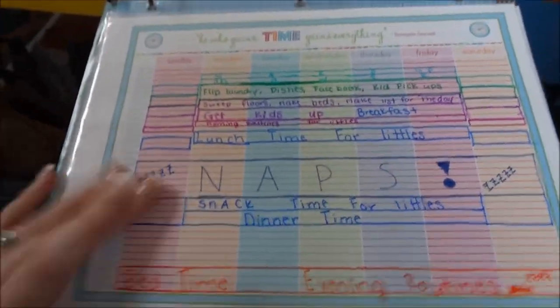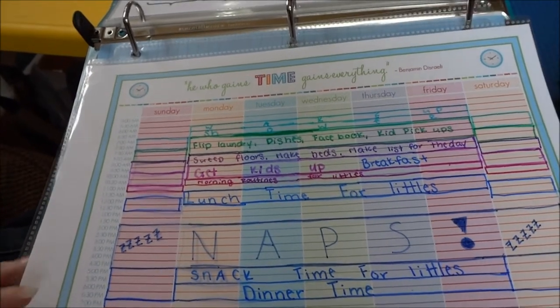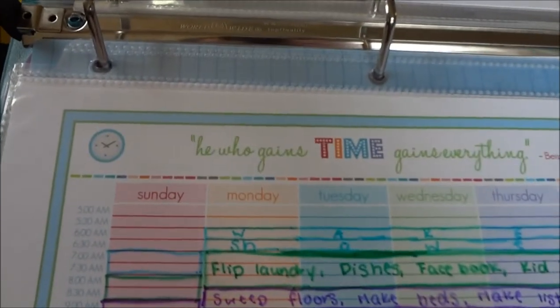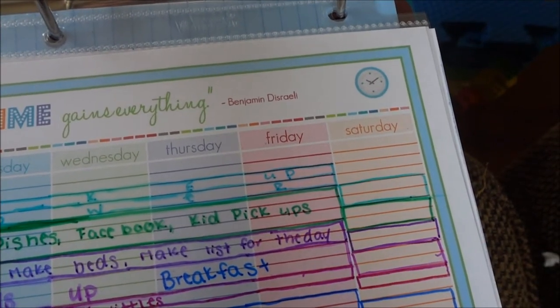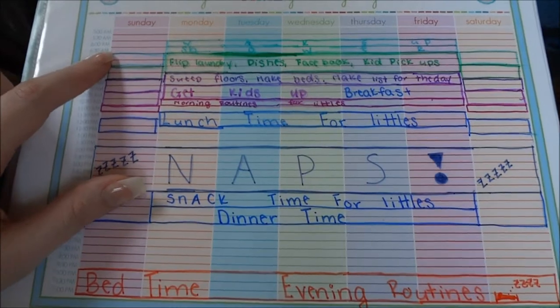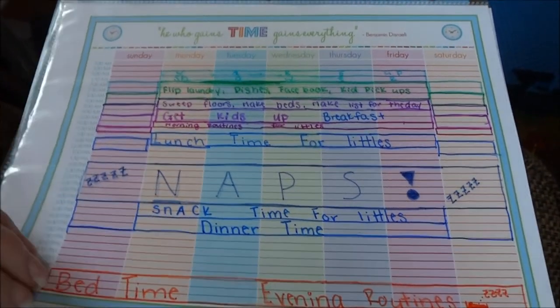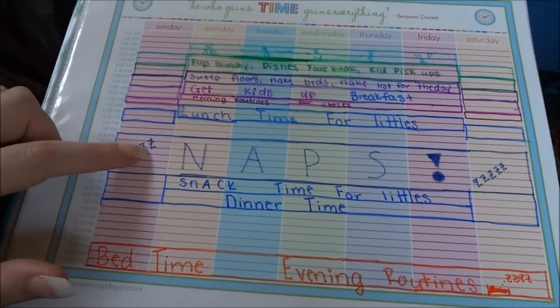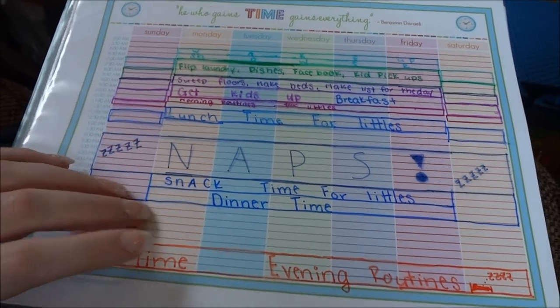This is probably the only thing I actually have filled out in here. It's from iHeartOrganizing.blogspot.com and it has a cute little quote — 'He who gains time gains everything' from Benjamin Disraeli. It starts at 5 o'clock in the morning and goes to 11 o'clock at night, all broken up into half-hour increments, so I can write what we do every half hour. It's nice to see especially for babysitters or my husband when he wants to know if we can do something. We don't always follow the schedule, but I'm really working on getting a solid routine down.